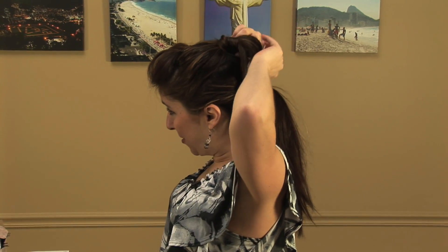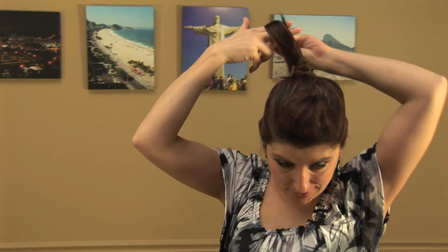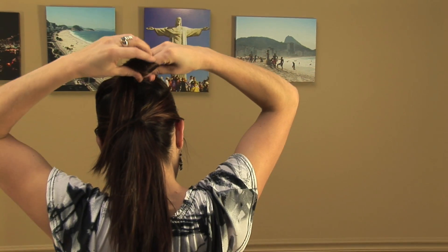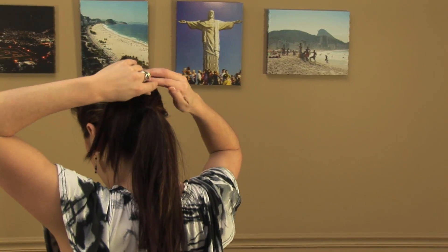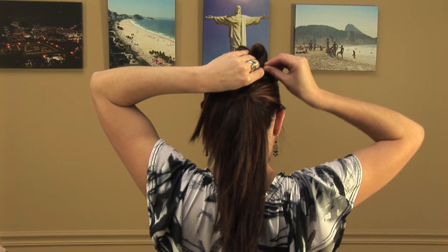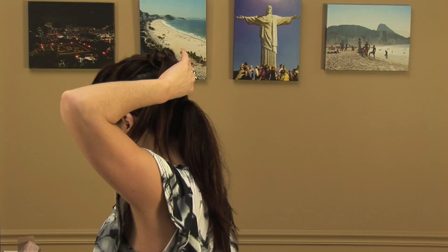I'm going to divide this in two sections. My hair is not that thick — if you have really thick hair, you might have to do a couple more. I'm just going to take my fingers and wrap it around, then place it right here. Use at least two bobby pins to hold that in there.